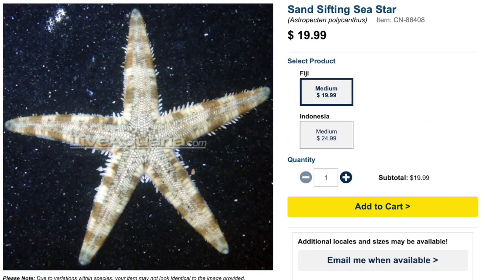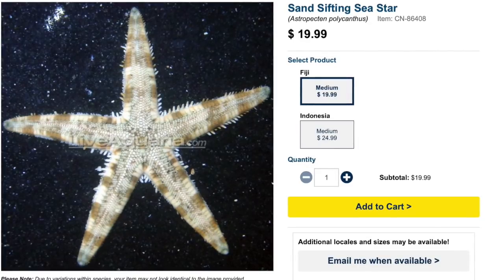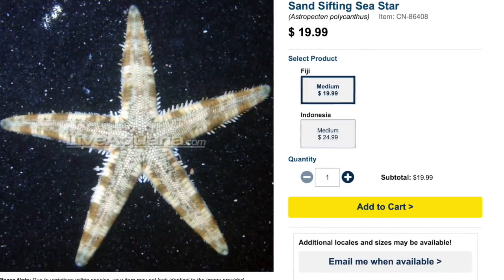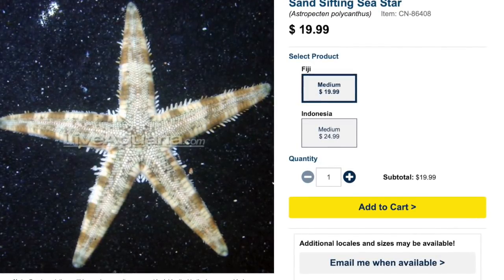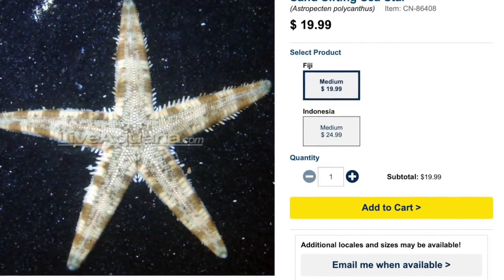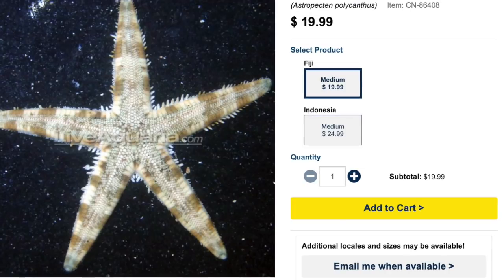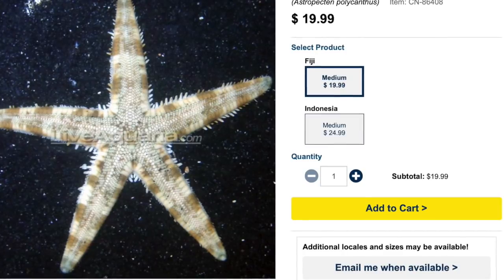Coming in at number nine on our top 10 invertebrates for your reef tank is the sand sifting sea star. These guys are pretty interesting and can do some pretty good maintenance for your tank. They're not the most colorful sea star out there, but they do a great job of turning over your substrate — so if you like to have sand in your tank, this is definitely an interesting invertebrate that will help keep your sand clean. They are considered easy to care for, peaceful, have an omnivore-based diet, are reef safe, and grow upwards of about three to four inches across.